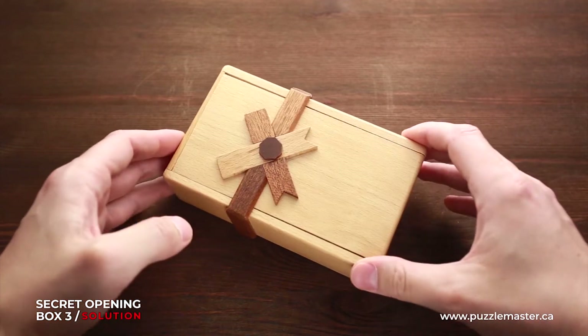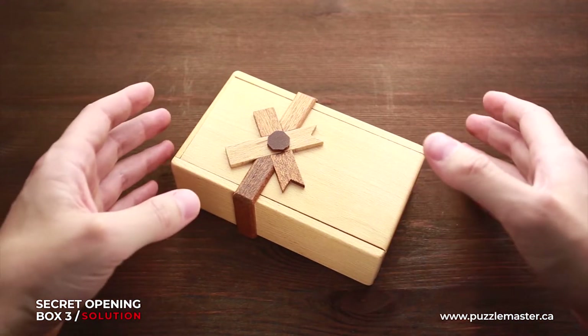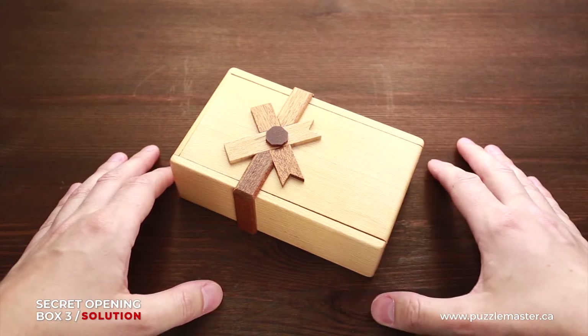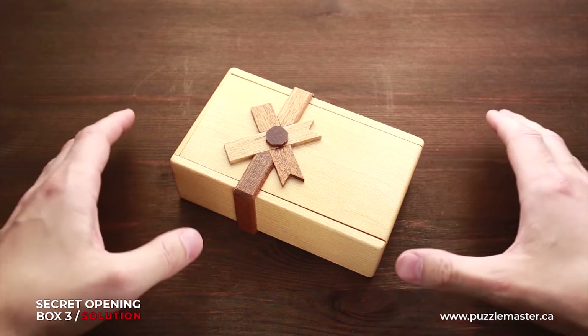What I like about this box is that it looks like a gift box. So you can put something inside and give it as a present to a friend and watch how he struggles to solve the puzzle.